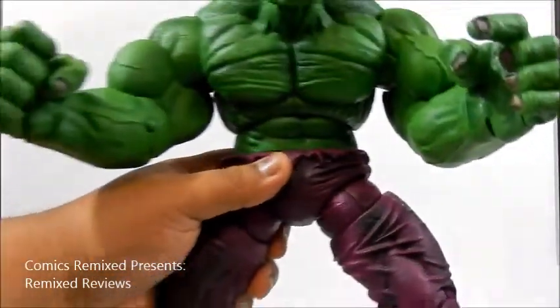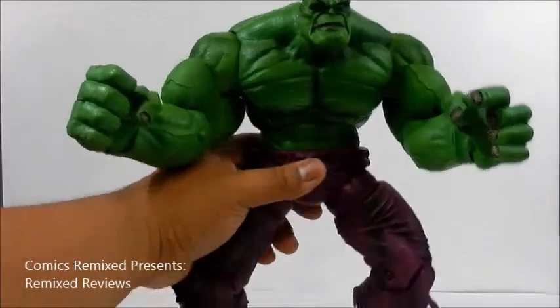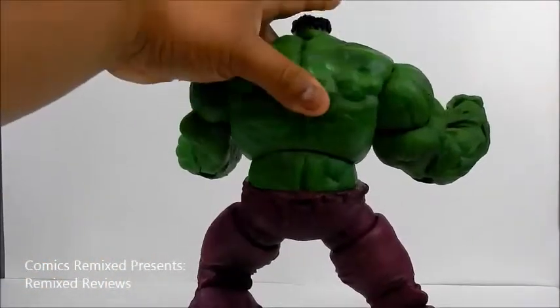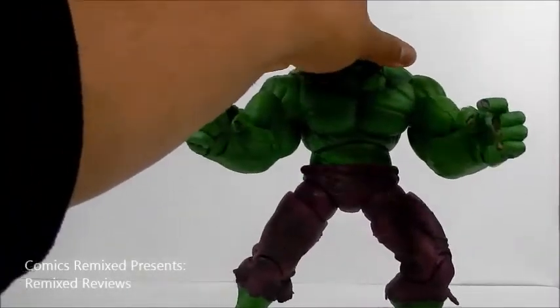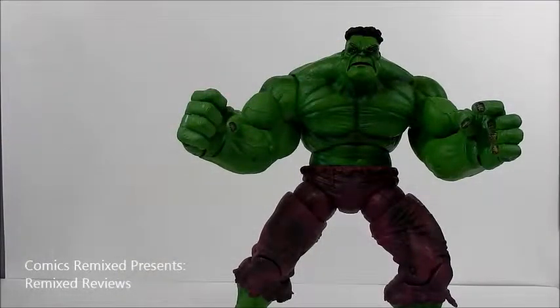This thing is massive — it weighs maybe about a pound and a half. Great sculpt design. In the back it's got that huge, wide back — just massive. I love this figure. For me, this is exactly what he screams out: being pissed off, angry, and huge.